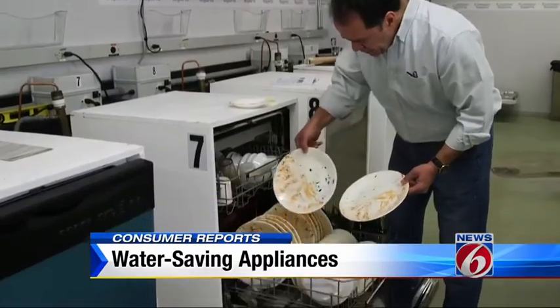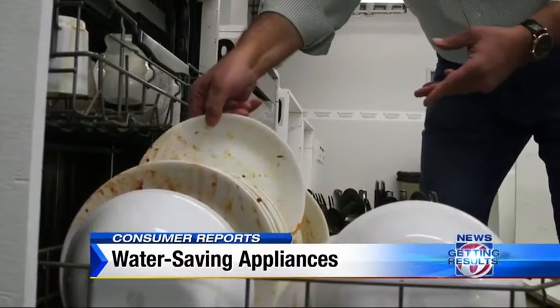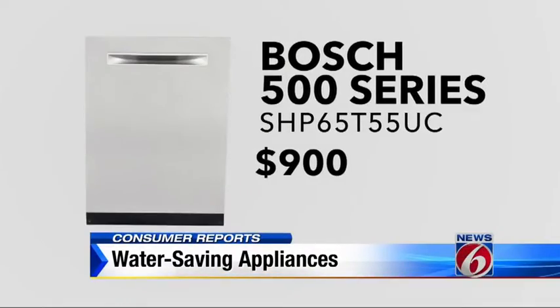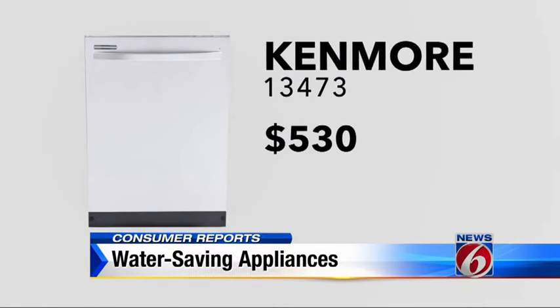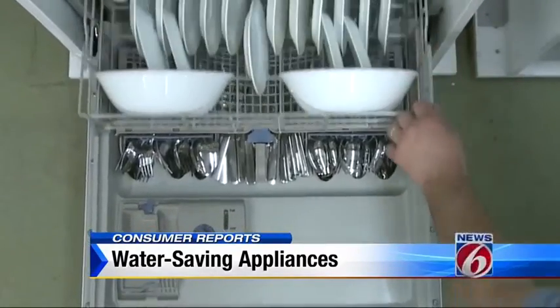Consumer Reports also tests dishwashers for water efficiency. They've improved so much they now use less water than washing your dishes by hand. Consider the Bosch 500 Series for $900 — it uses just 5 gallons per load — and the Kenmore for $530, which uses just 4. Many of today's dishwashers are so good at cleaning that Consumer Reports says don't waste water rinsing your dishes before you put them in.